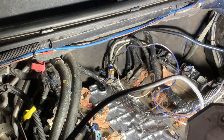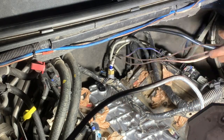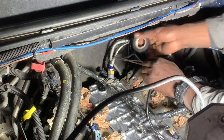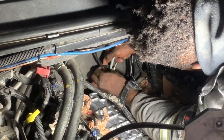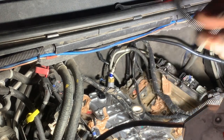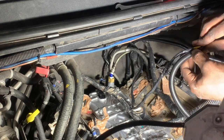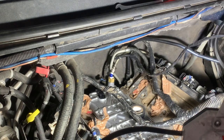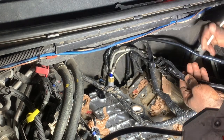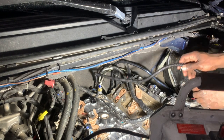To protect the wires, I'm going to wrap them up with electrical tape. In addition to that, I'm going to use wire loom to do an additional piece of protection on this. Now let's set our routing path.